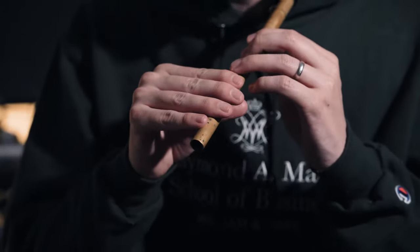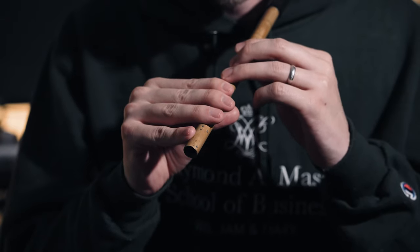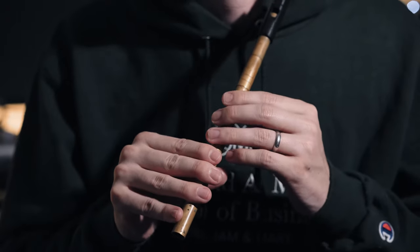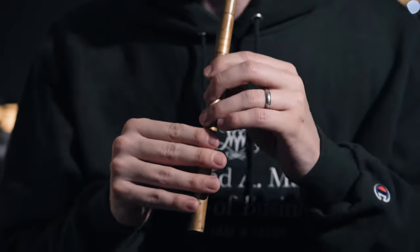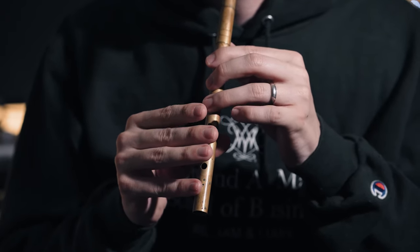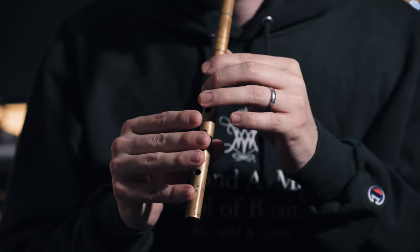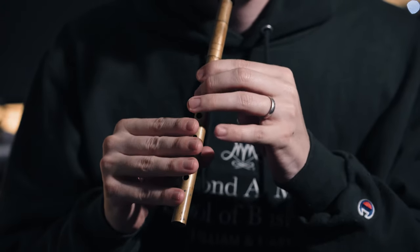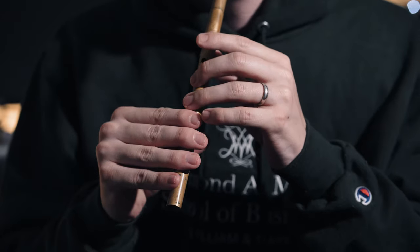Next thing is the cut. The cut is where you basically pop a finger up and down super fast above the note that you're trying to play. I'll just start with D and go up the scale. So on and so forth. Let's play a cut now in that little phrase. Simple.